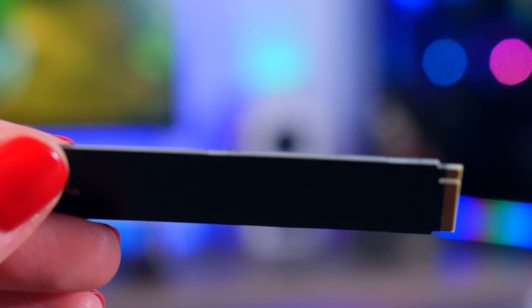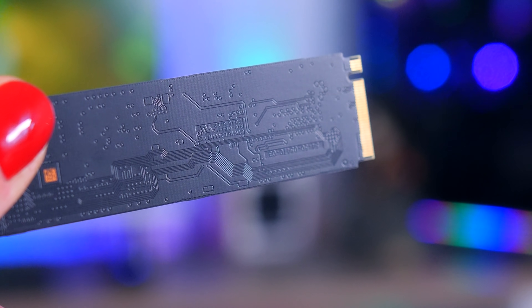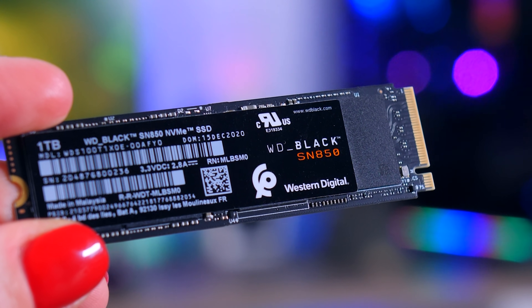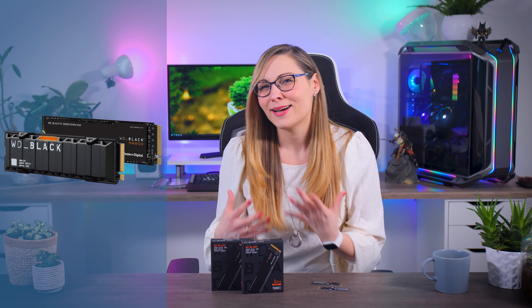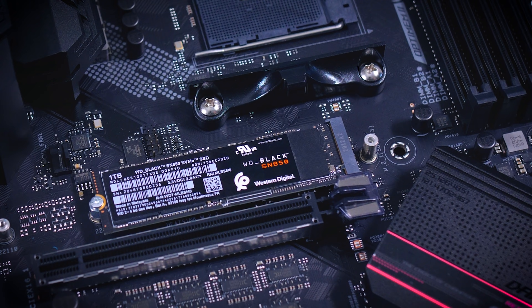I really like that Western Digital puts all the components on one side, leaving the back of the PCB completely empty, which means that everything will be covered by a heatsink. Western Digital actually sells this drive with a heatsink as well, but you will have to pay a bit more for that one. If you go for the one without a heatsink, like I have right here, you will have to use a heatsink on your motherboard, because it gets way too hot without it — but I'll talk about that a bit later in this review.